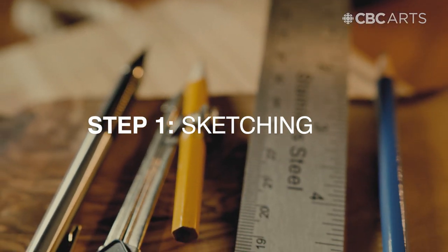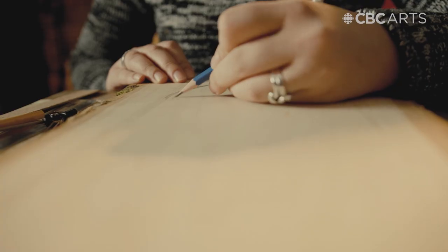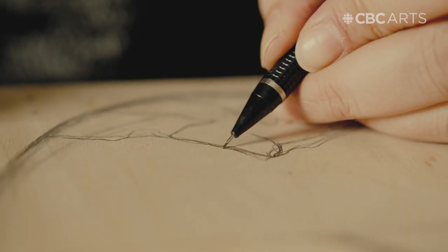I will sit down with a pencil and an eraser and a ruler and just sketch out the main idea onto the wood directly.